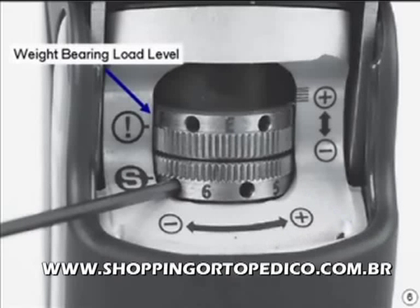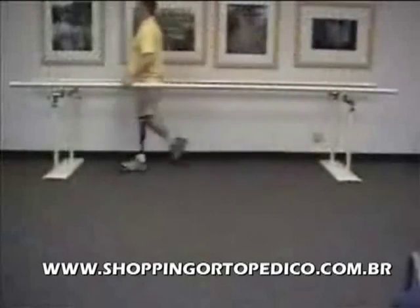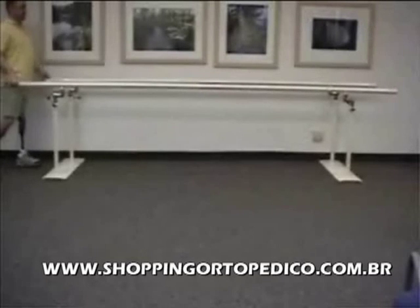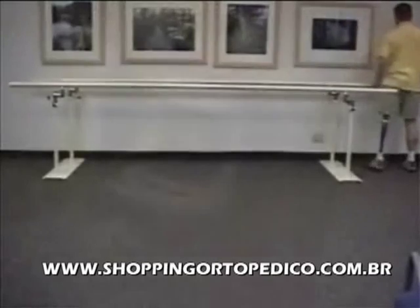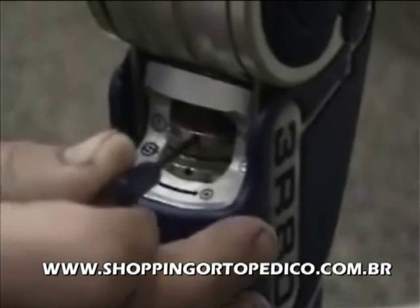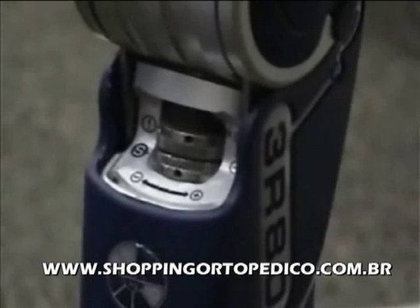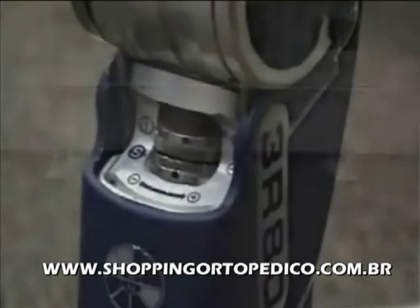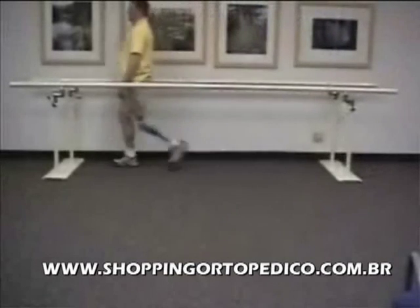The weight-bearing load level is set to a very low level at the factory so that it is very easy for the patient to engage the stance. Have the patient walk and observe the disengagement of stance. This should happen at terminal stance, and if the threshold is set too low, the stance will not disengage properly at terminal stance and the knee will tend to catch. If that is the case, turn the upper ring to the right to increase the threshold. Do this in small increments to ensure that the stance flexion damping is still properly engaging during loading of the limb. Have the patient walk again and recheck until the stance consistently disengages at terminal stance.